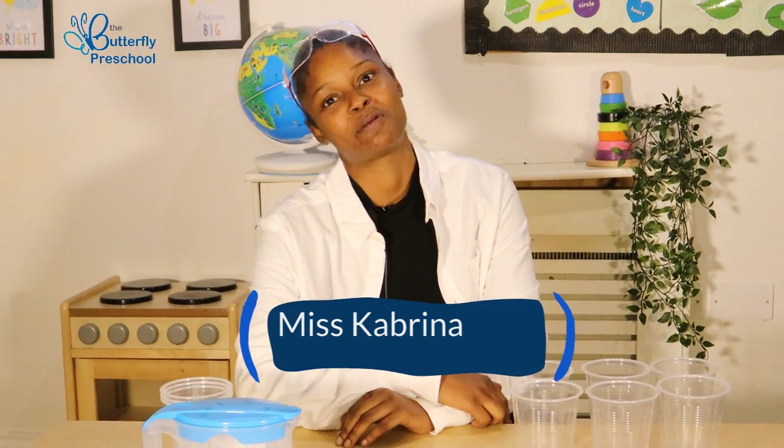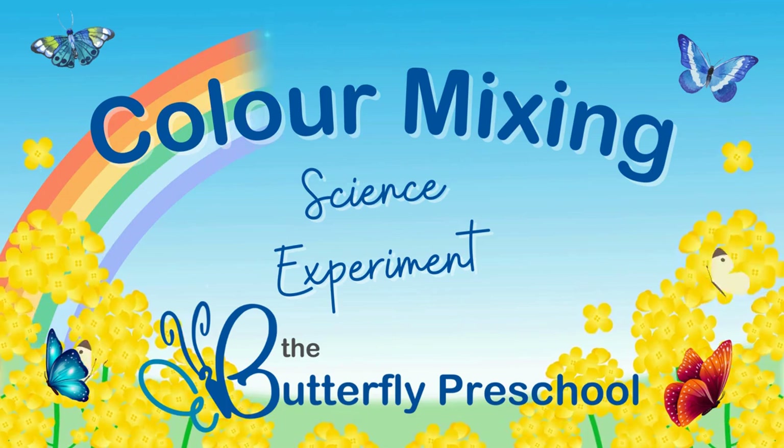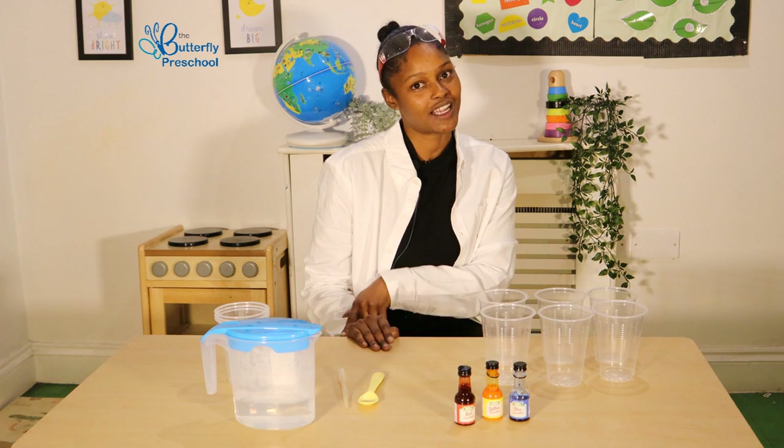Hi everyone, it's Miss Cabrinha here and welcome back to the Butterfly Preschool YouTube channel. And today, we are going to be doing a colour mixing experiment. Are you guys ready for that?